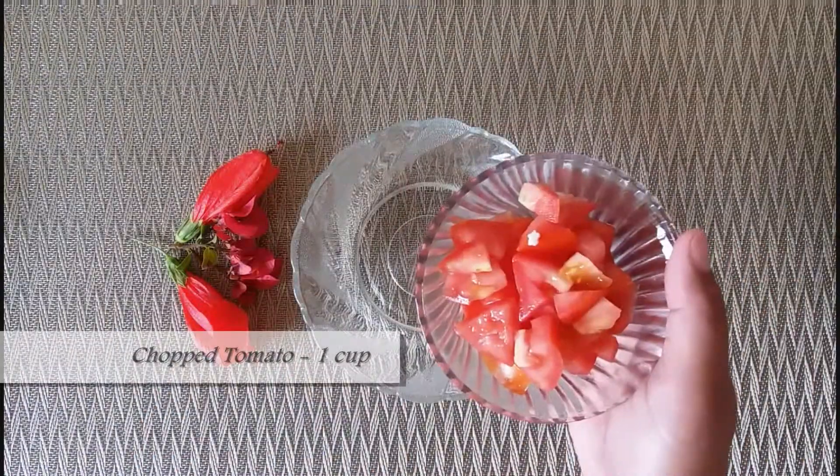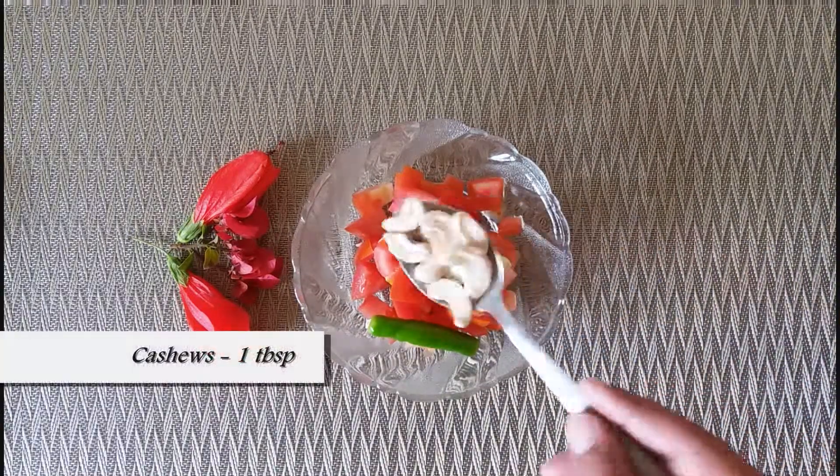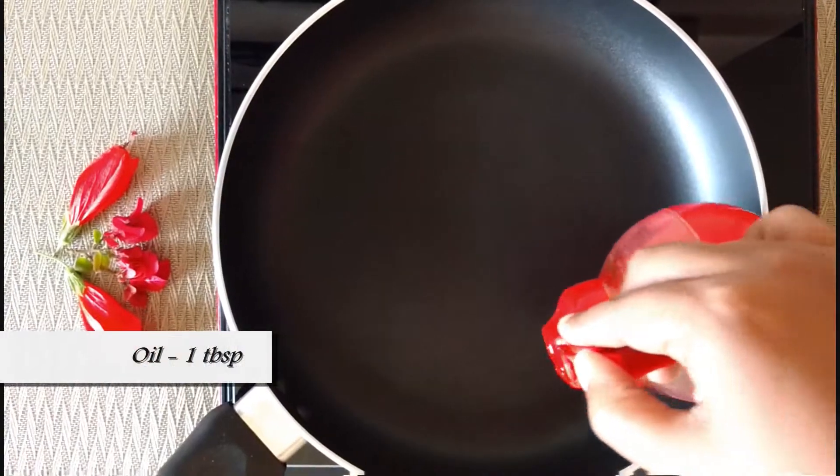Let's make a paste. One big tomato chopped, one to two green chillies, about one tablespoon cashew nuts — we grind them to a smooth paste. Our paste is now ready.